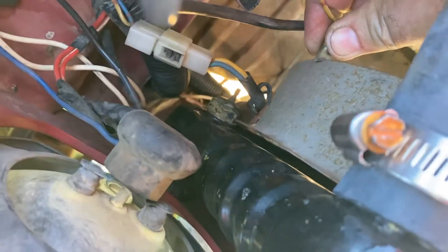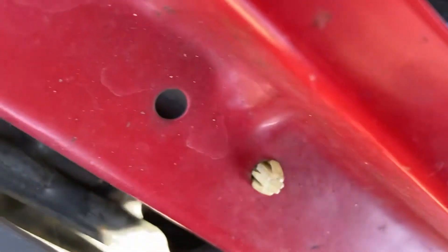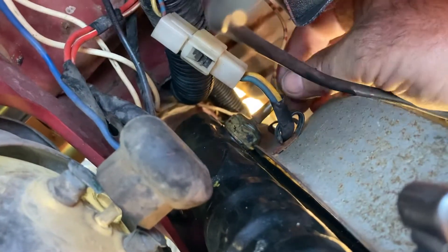If that works but you've still got no fans when you're at about three-quarter temp, then that thermo switch there is probably faulty.